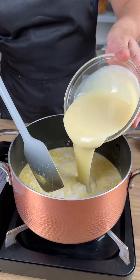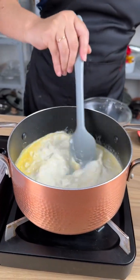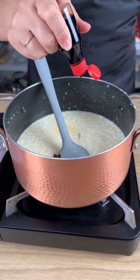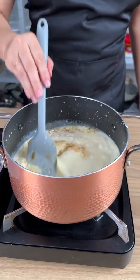Now add one carton of condensed milk and go ahead and mix everything again. After mixing for a few minutes, add just a few drops of vanilla — this ingredient is optional, so only add it if you like it.